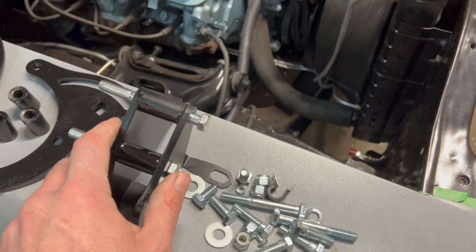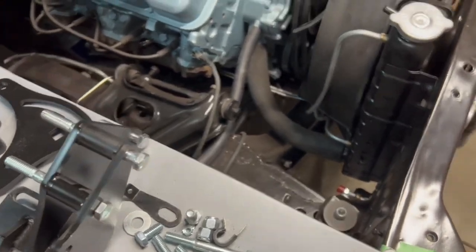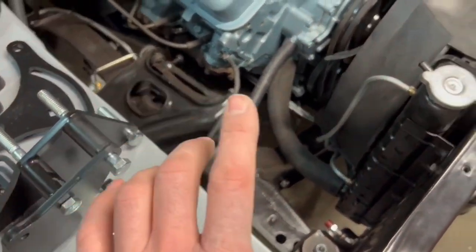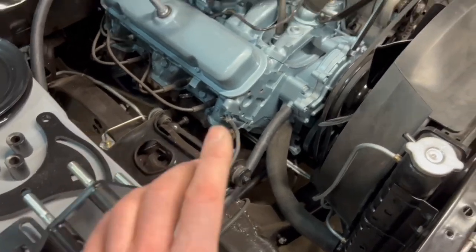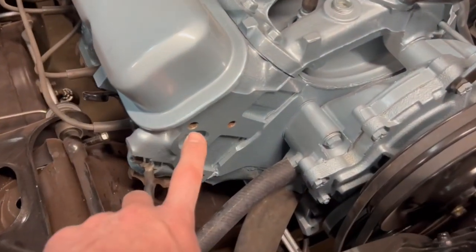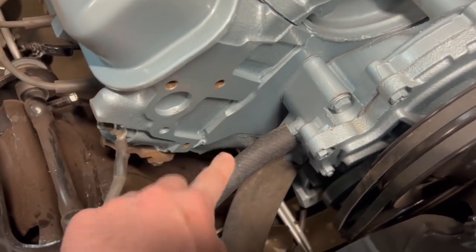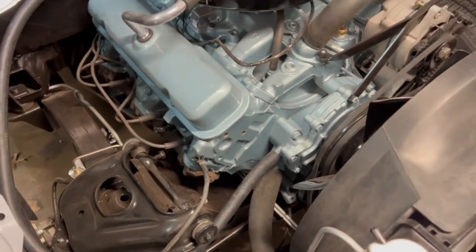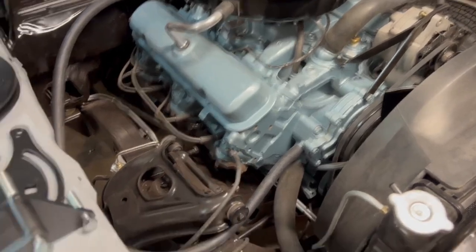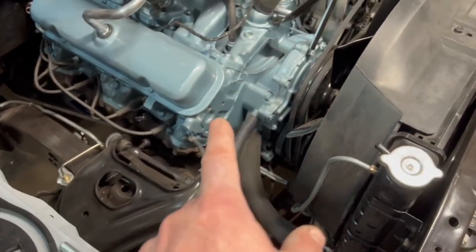Just an FYI — this stuff comes bare steel in the kit. I went ahead and cleaned them up and painted them satin black to match the original-looking theme we've got going on. One thing to keep in mind: this bracket mounts to the cylinder head, and this car never had air conditioning. You'll want to tap or thread-chase these holes — this one, this one, this one, and this one — because 50 years of crud is in there. You may damage bolts or twist one off, so it's definitely worth a few extra moments to clean those holes out first.